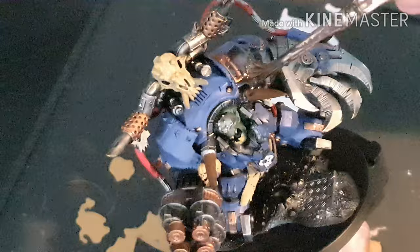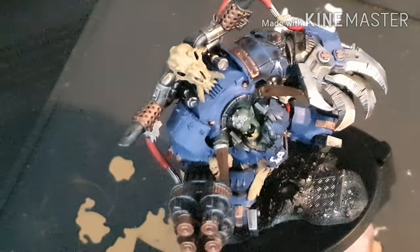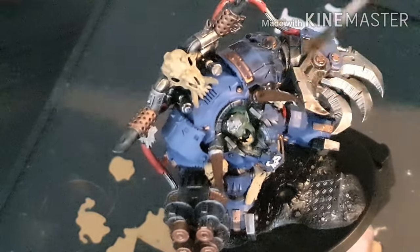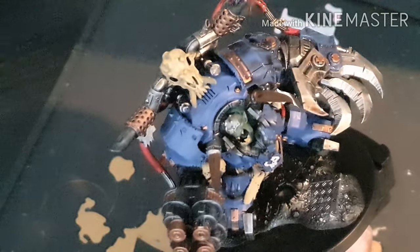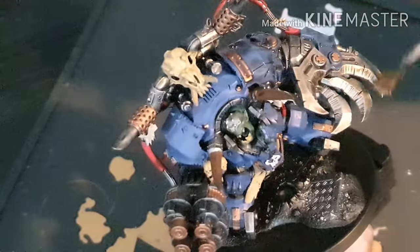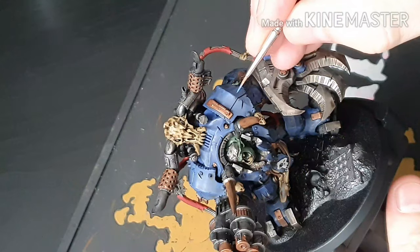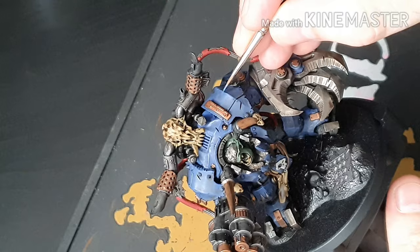Now the fun part begins — applying a wash. We're going to wash this full model with Agrax Earthshade. For anyone who just wants to paint this model and get it straight on the tabletop, you could leave it here after the wash, because it just looks battle damaged, worn, and grubby — and it does look pretty cool. But we're going to take it a step further.